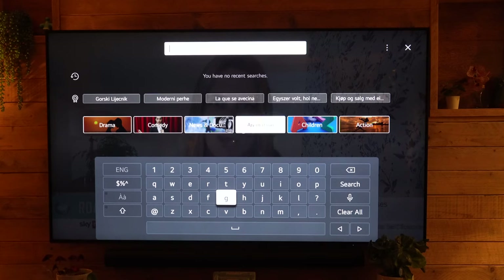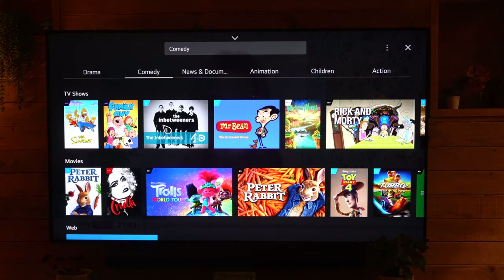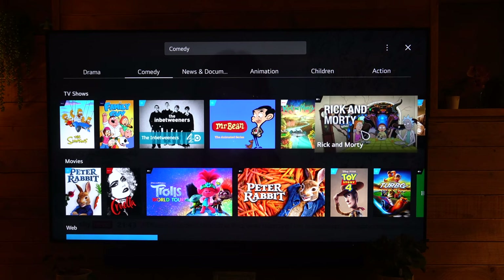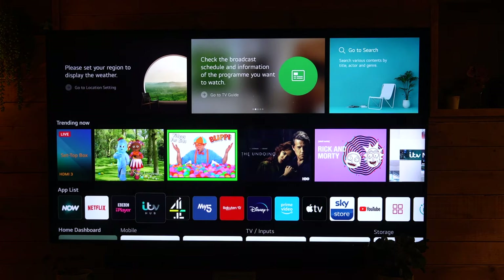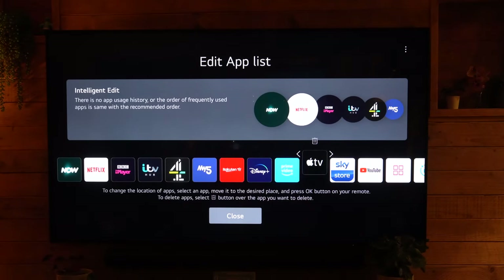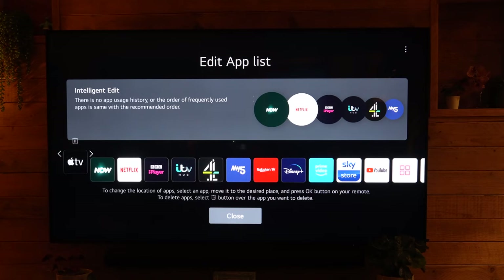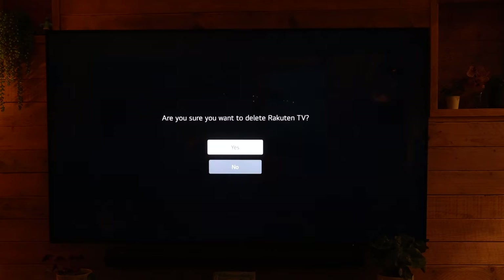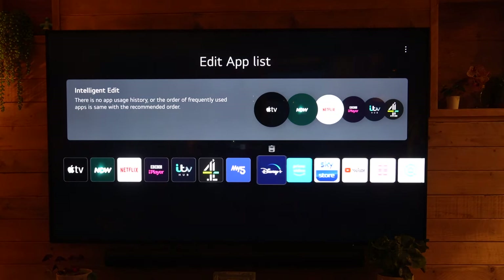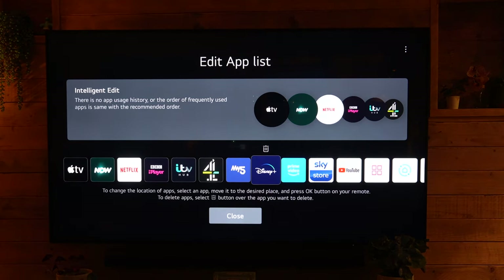This is the brand new 2021 home screen. If you sign into your LG account, you get customized options based on your previous content choices. There's a very intuitive search function where you can search by genre — drama, comedy, etc. — or type in what you need, pulling information from sources like Amazon Prime and Netflix. Along the bottom you've got your app list bar, which you can customize by pressing and holding to drag apps into your preferred order or delete ones you don't use.